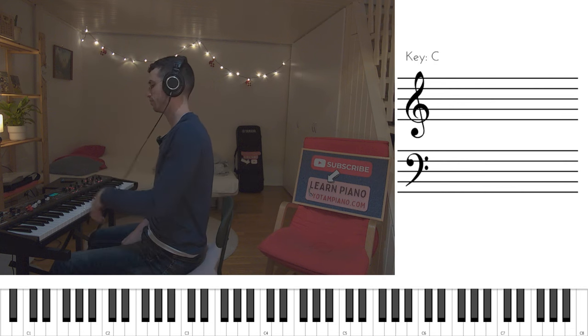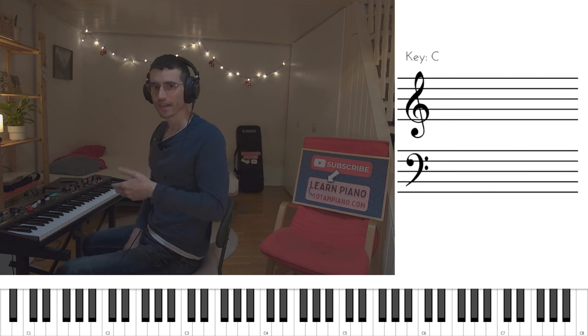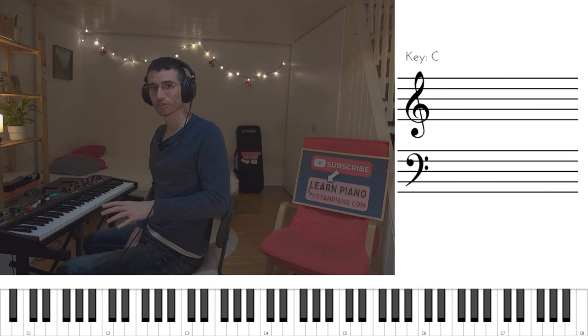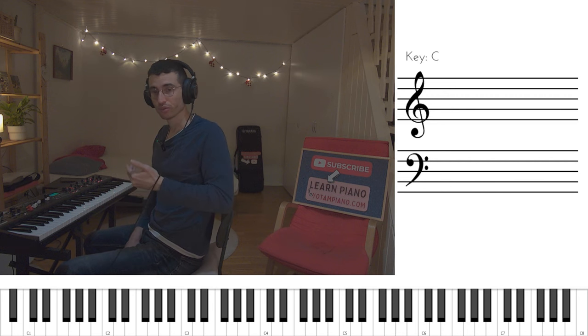It sounds like this. That's it. This part essentially loops itself over and over again until we reach the chorus, which is entirely different chords. So what did we do here?